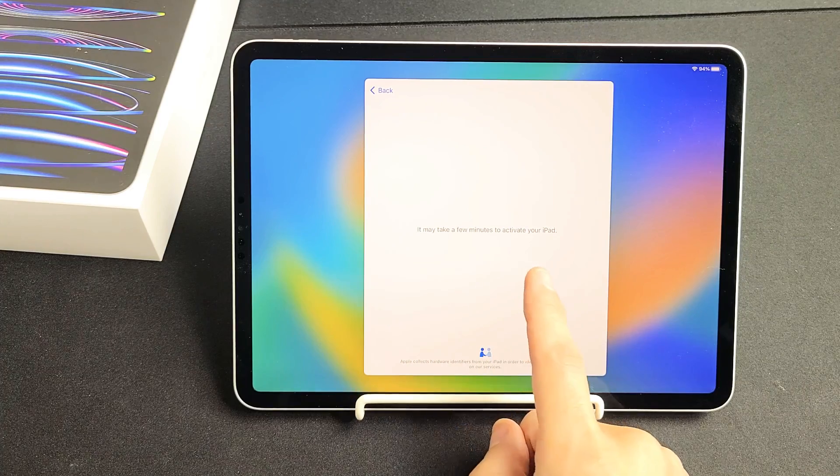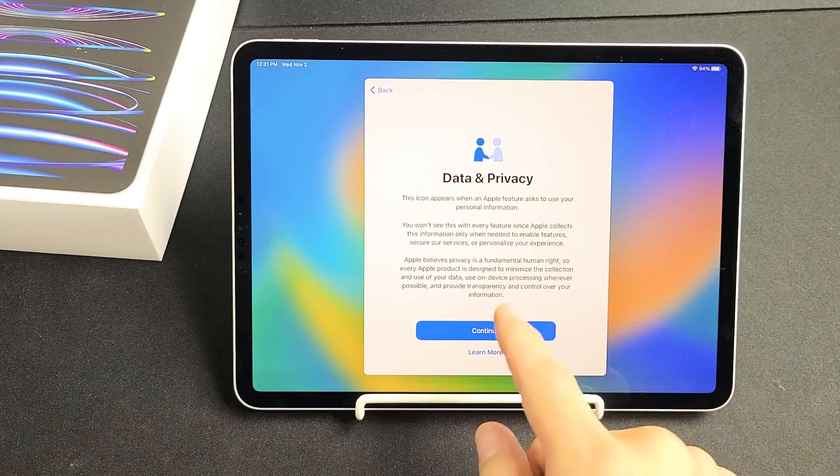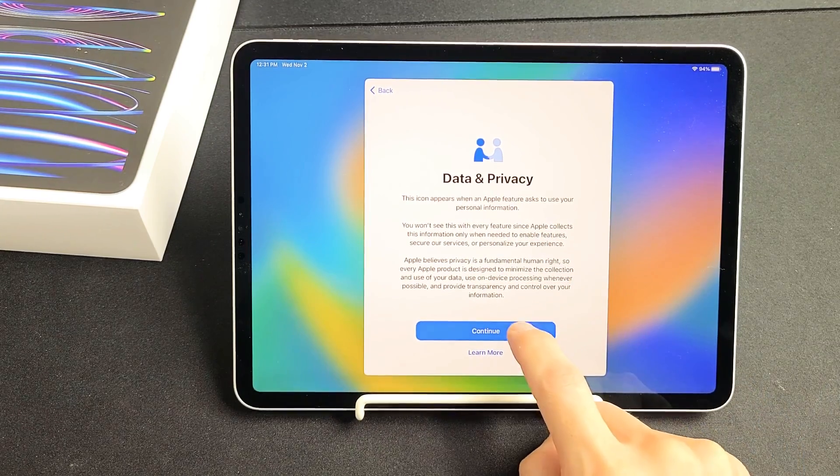Now it says this will take a few minutes to activate your iPad, so be patient here. Data and Privacy — read through this and tap on Learn More if you want to learn more. I'm going to tap on Continue.